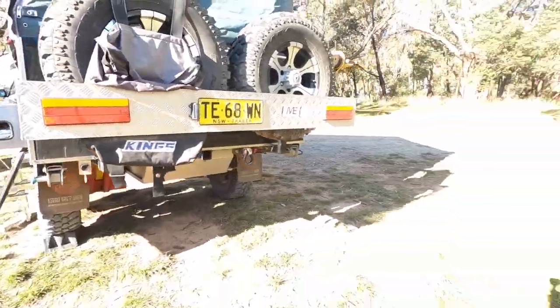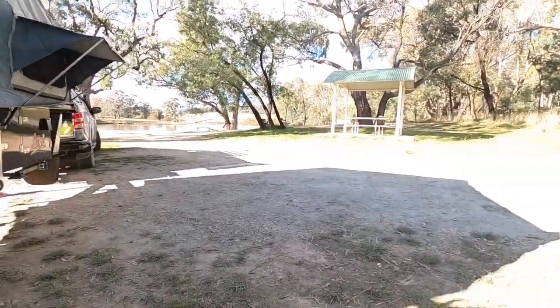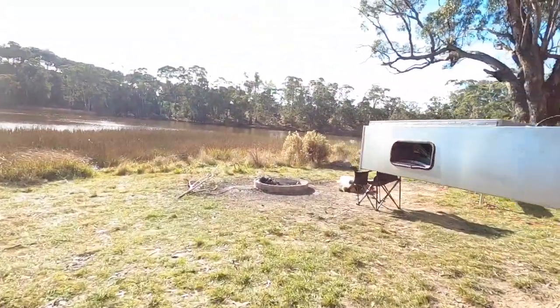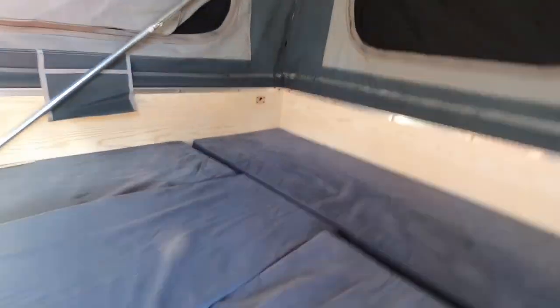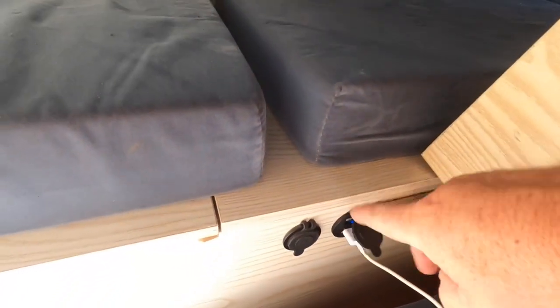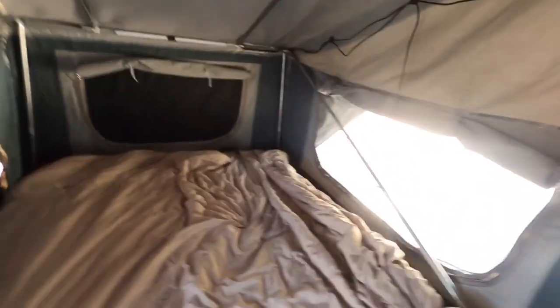Inside it's pretty much just a queen-size bed and a lounge area, which at the moment is packed down into the bed area. This middle part lifts up — there's a table underneath and storage below. You've got outlets here where you can charge your phones, and there's a 12-volt one as well. That's pretty handy.